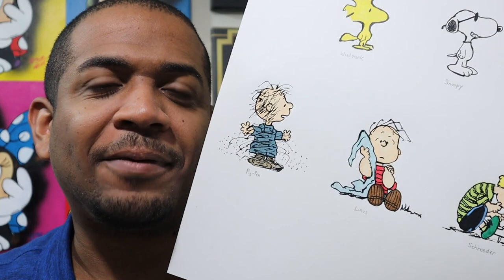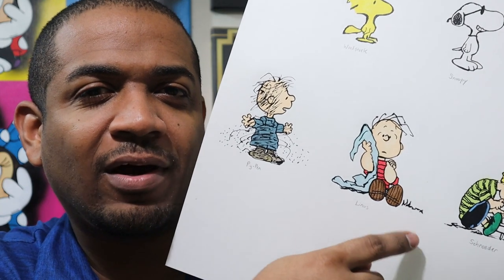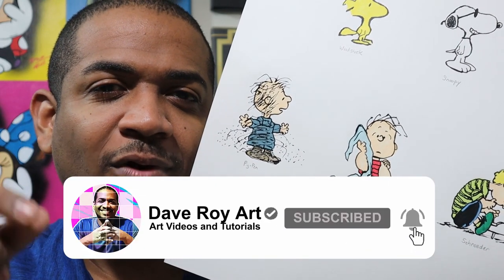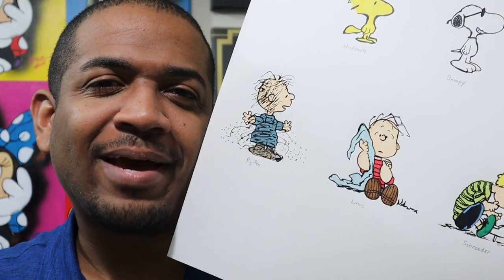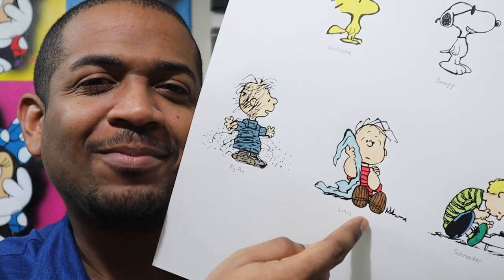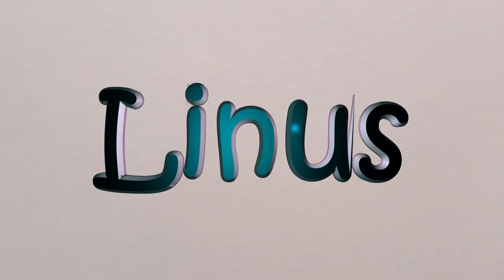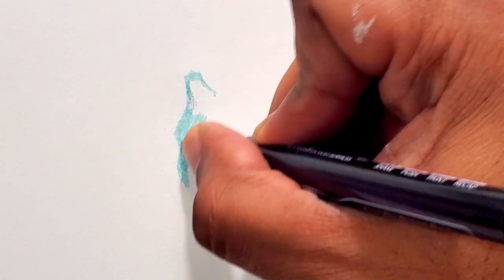Hello, I'm Dave and I decided to do a Peanuts Charlie Brown series of drawings. On this video I did a drawing of Linus from Charlie Brown. If you're not subscribed to the channel, subscribe right now and click that bell for notifications. This is the seventh video of my Charlie Brown Peanuts series of drawings — this is Linus.